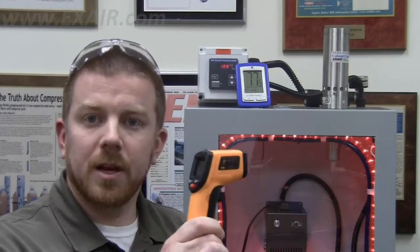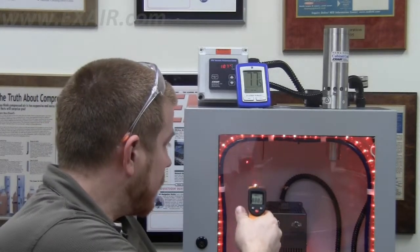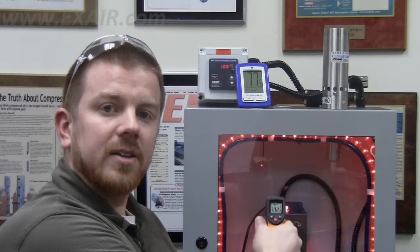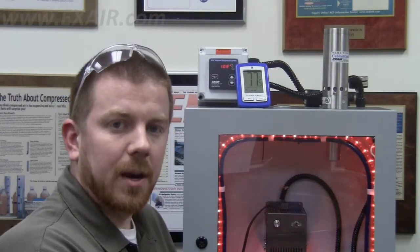Something that an IR temp gun is useful for would be to scan the inside of your cabinet for the hottest point in the cabinet. This is going to show what your heat generating components are. You can then, when installing your cabinet cooler system, route your cold air distribution kit closer to that point and distribute more cool air in that area.